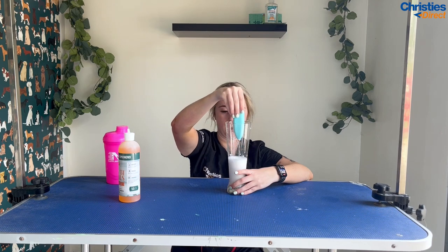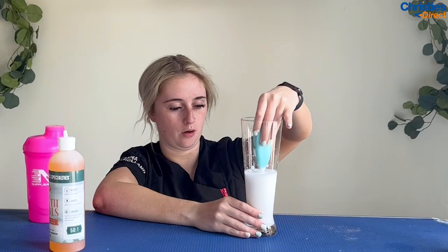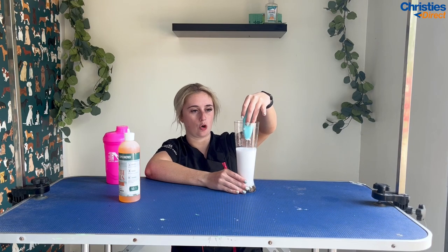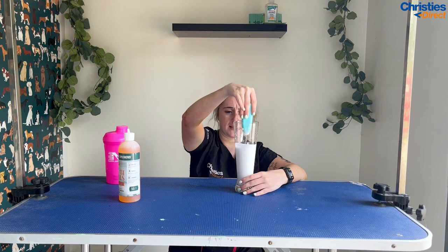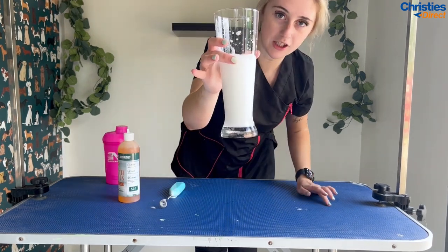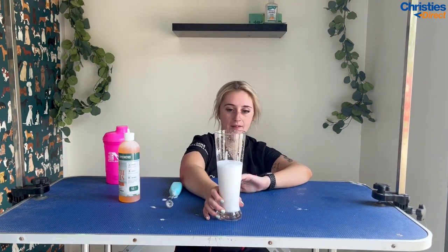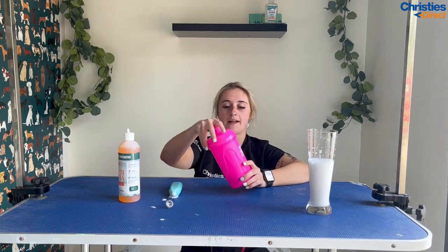No way! Oh, that's so good — seriously, no! I'm amazed. Look how much foam — I'm literally creating such a mess! Look how much that is — crazy. Honestly, that looks so good. That is absolutely one of the best things I've ever seen in my life.